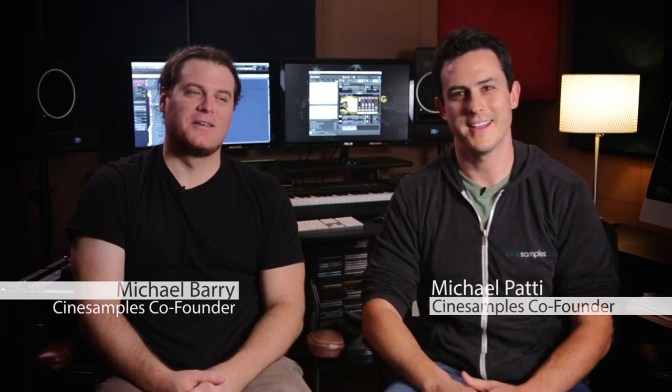We're CineSamples, and it's here. CineStrings is finally here. Ever since we released Brass, you guys have been bugging us for a string library. It's here. We wanted it probably more than anybody else. It's the fourth installment in our orchestral sampling project. And I can guarantee you, if you like CineBrass, you are going to love CineStrings.